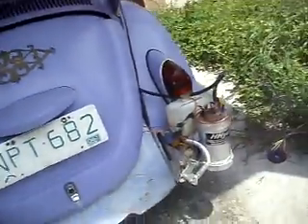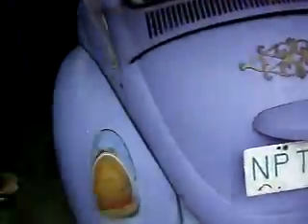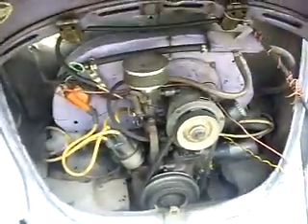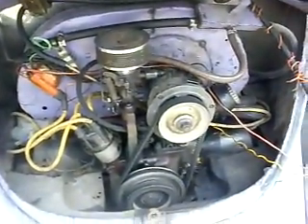Hear the bubbling? Very nice. We'll do a drag race soon, we'll get down with this simple setup. 30 PICT carb.